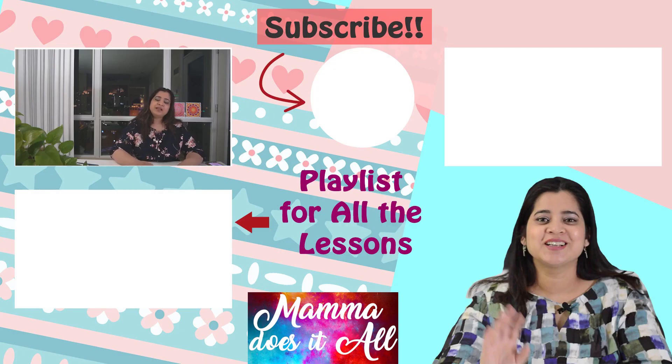If there's anything else you want me to make a video about, let me know. I'll add all the relevant links in the description box below, so do visit the playlist and show the videos to your kids as well. Thanks for watching — we'll meet in the next lesson. Till then, take care!